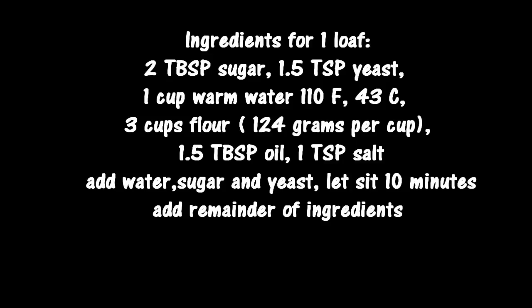Three cups of flour — I used bread flour. One and a half tablespoons of oil — I use canola oil. One teaspoon of salt. I add the water, sugar, and yeast into the bread mixer, let it sit for 10 minutes, and then add the remainder of the ingredients. That makes a pretty good loaf of white bread in just about any bread mixer.